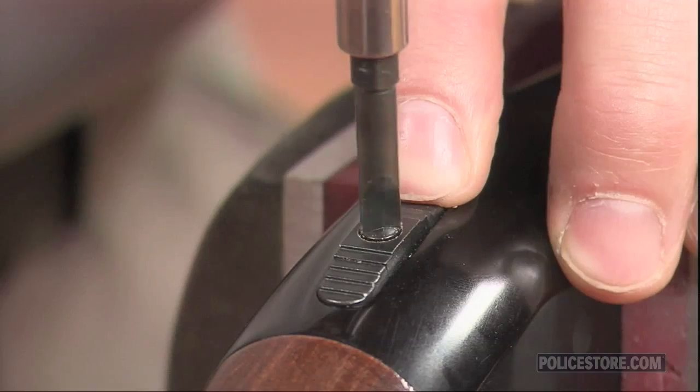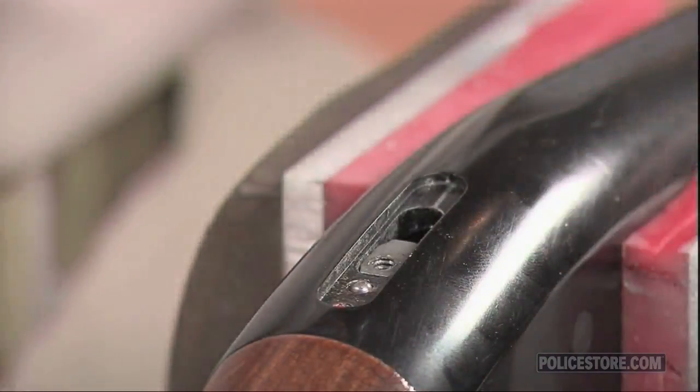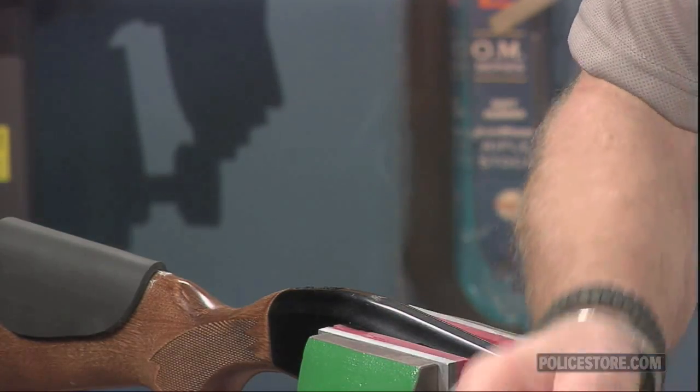If you're under stress, have wet or cold hands, or you're wearing gloves, the Elite replacement safety presents an oversized, deeply ridged surface that's easy to feel, find, and activate.